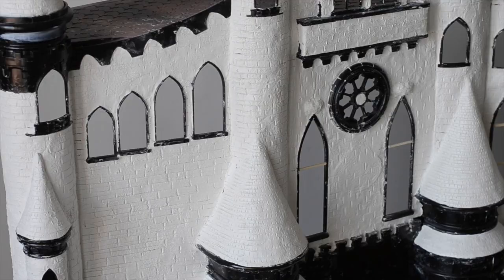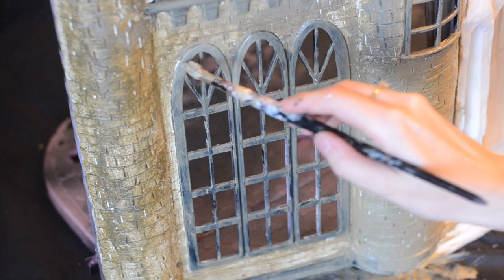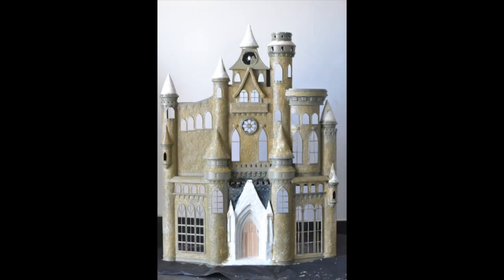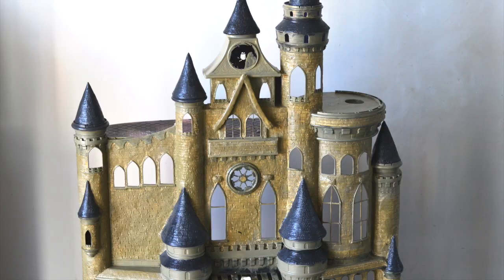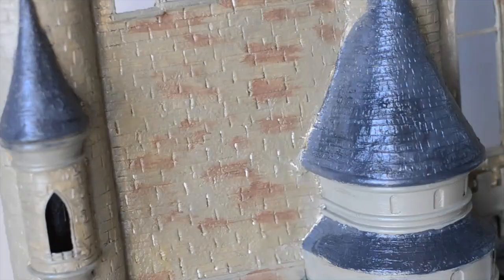When the clay had dried, I painted the whole thing in acrylic paint. You might need a couple of layers depending on the quality of the paint. To get an aged effect, I added a few different shades of brown and grey.